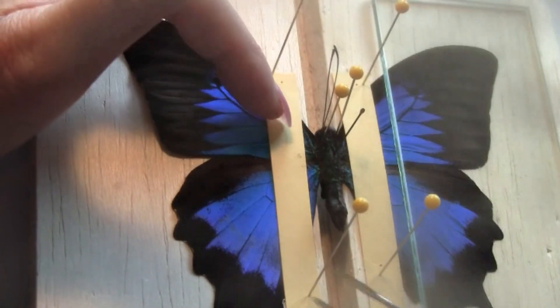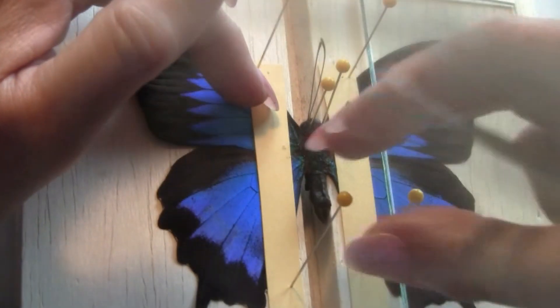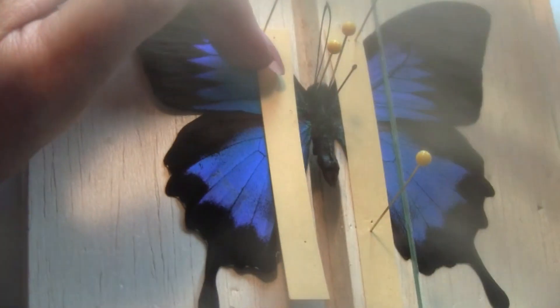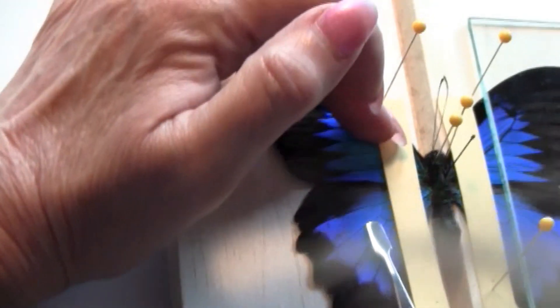Now I want to lift the hindwing or move the hindwing up to make it even with the other side. I'm going to be going towards the center and gently pushing the hindwing.